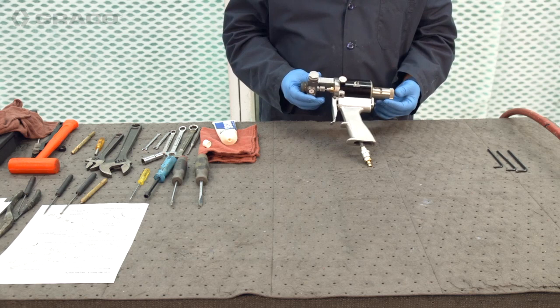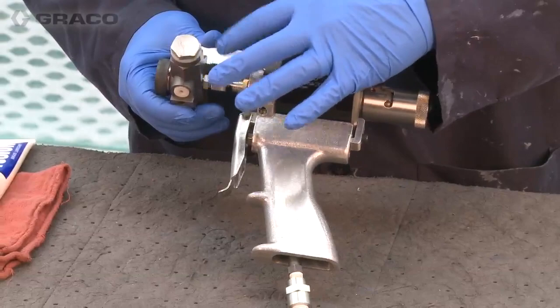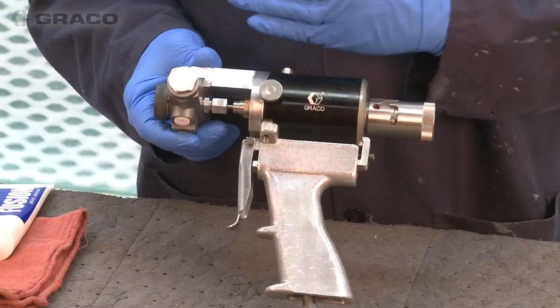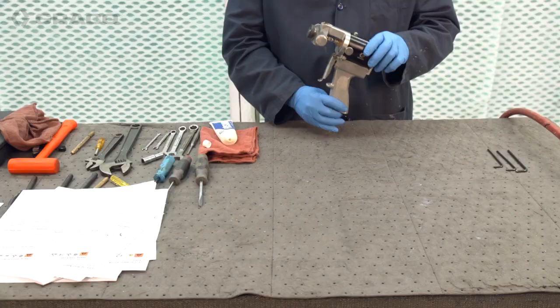Today we're going to take a look at the GX-7A gun. This is a mechanical purge gun where the valving rod shuts off the fluid flow and also purges out the material — it mechanically forces it out. You still have an air cap to keep the front end clean.